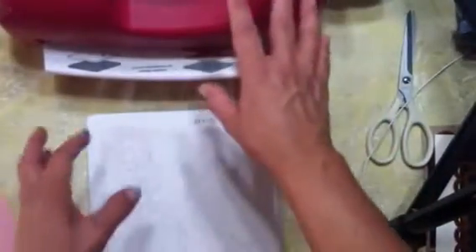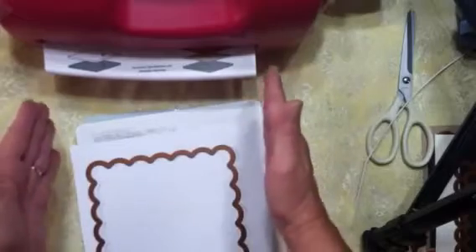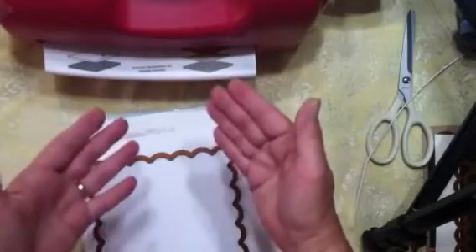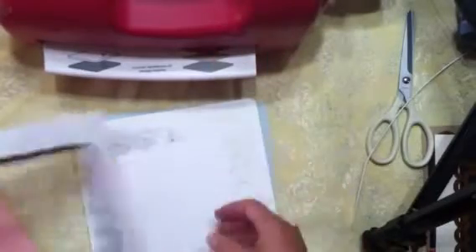One thing I don't like about this machine is there's nothing to catch your plates on the other side — you have to reach over and grab them. There's also no place to set things in front to get them leveled up; you have to kind of level it up and then put it in the machine. But it did cut very nicely.